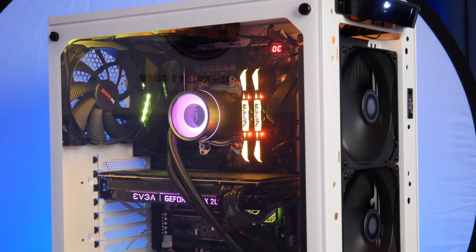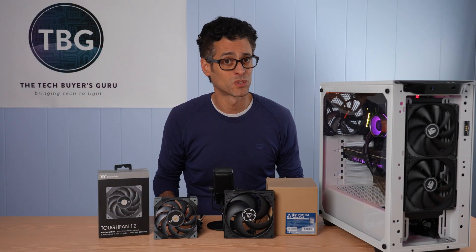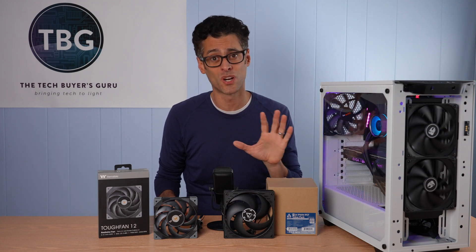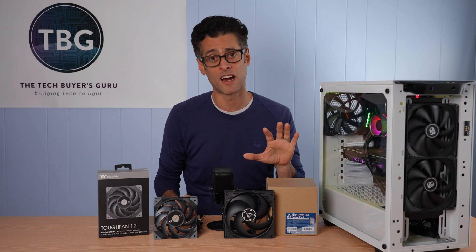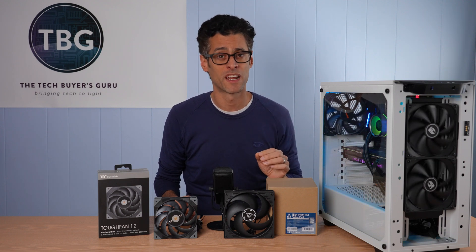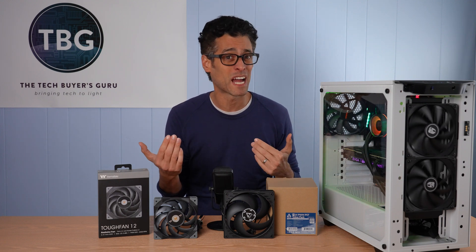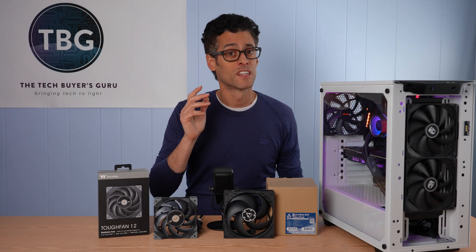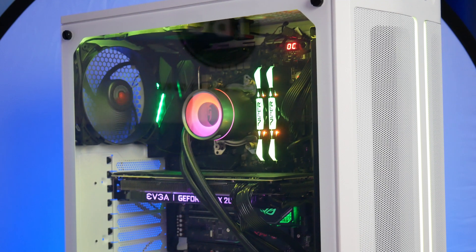I'm also going to give an honorable mention to Deepcool for its TF140S fans that come equipped on the Castle 280EX cooler I used throughout my testing. These fans are not available at retail, but they're actually really good. If you have these fans on this cooler, there's no need to upgrade them to any of the fans I tested here. The one thing you'll need to do is back down that maximum RPM — it's way too loud at 58 decibels and you really don't get additional performance out of that. The decibel normalized performance is fine. They're just trying to spec out a really high maximum RPM to compete with other companies, but the fact of the matter is you don't need that high RPM and these fans are excellent.